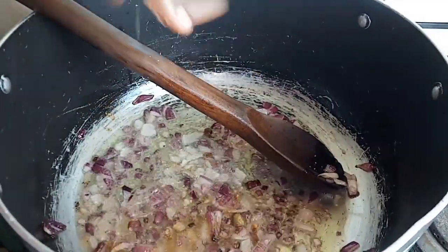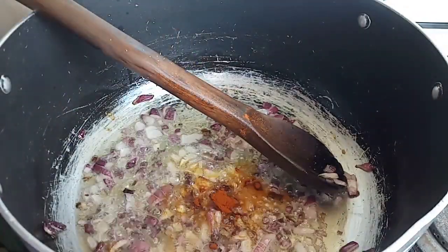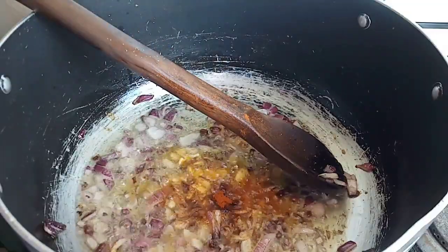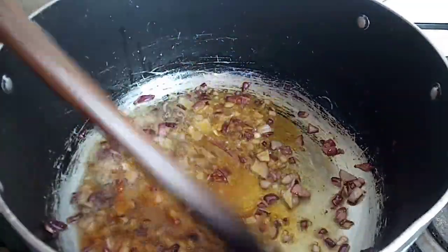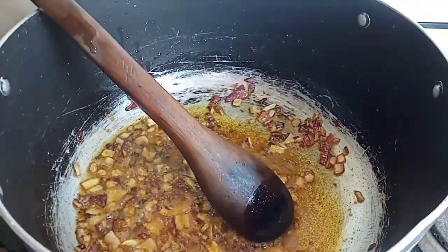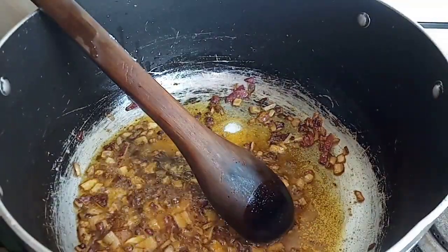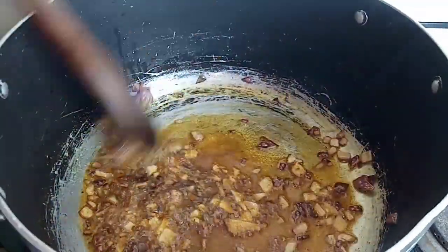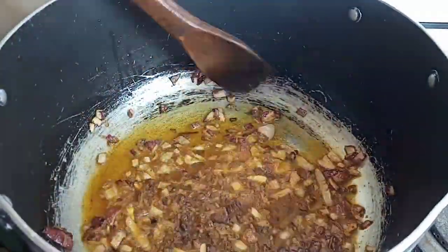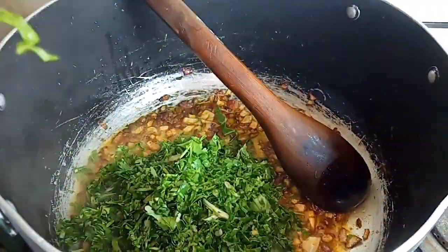Then we are going to add in one teaspoon of paprika inside this mixture. If you're going to use hoho, don't use paprika; since I don't have my hoho I'm just going to use paprika. At this point I'm adding salt to taste. As you can see, my onions are beginning to brown up nicely — the way I like it. When your onions brown up like this, know the delicacy is about to be born.